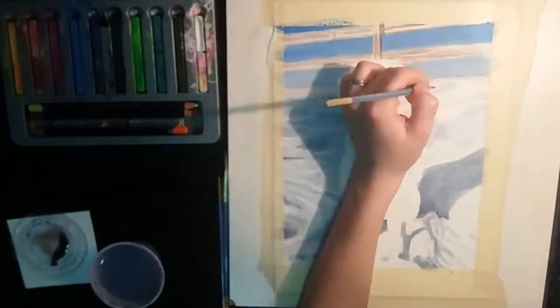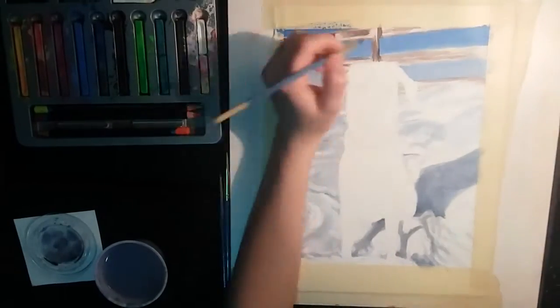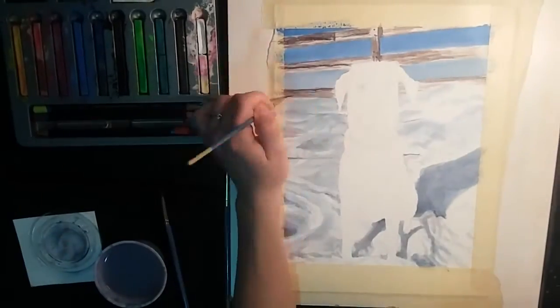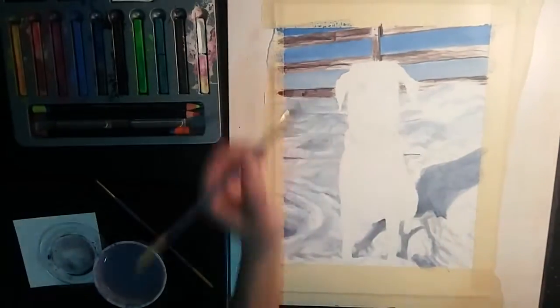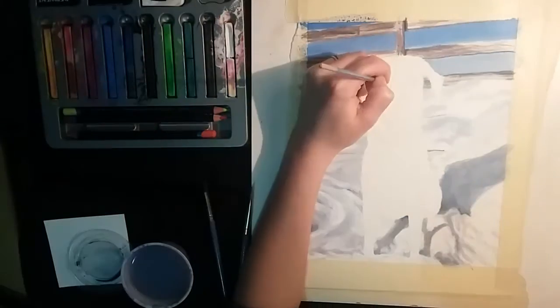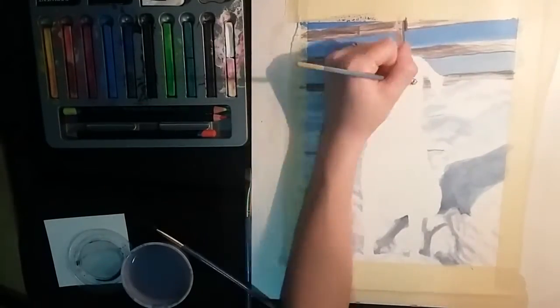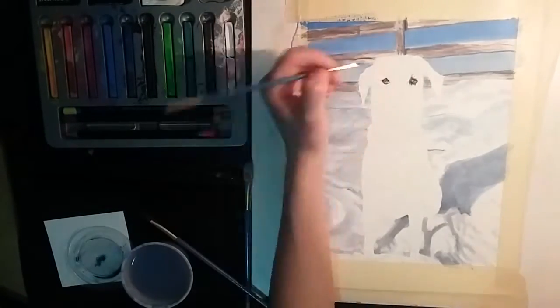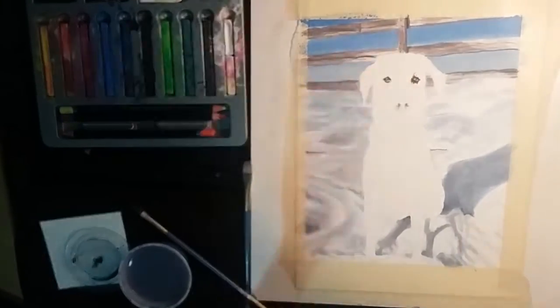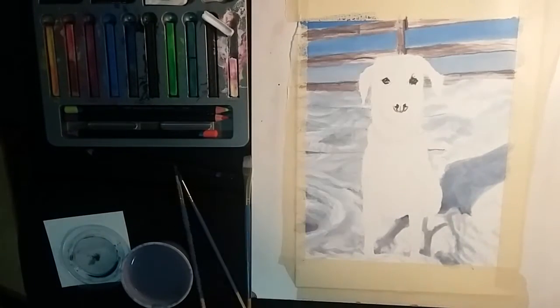For the fence, I layer down just a basic light brown color, and then I come on top with darker colors. After that dries, I'll add a bit more color on top of that. Once I have a general idea of what the background is going to look like, I start working on the dog. In general, I like to get the eyes in first, just so it doesn't look really creepy when I'm painting or drawing it.